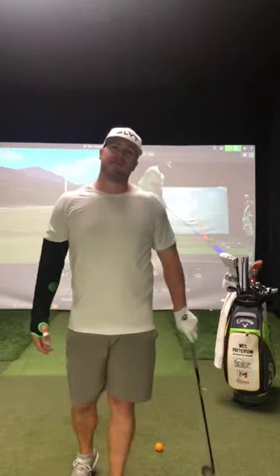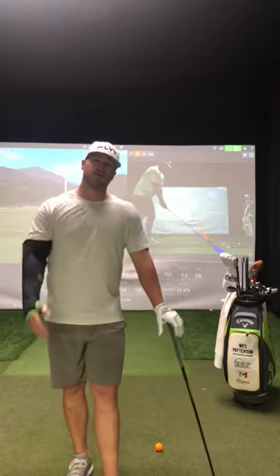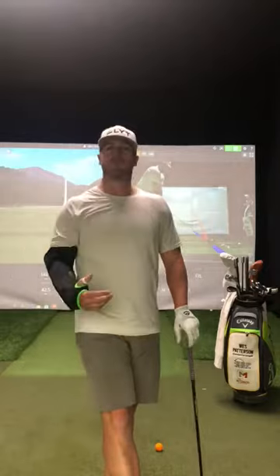What's up guys, this is Wes Patterson down here at Five Star Custom Golf in West Palm Beach, Florida. I'm a 12th world-ranked long driver and also an aspiring playing professional. I'm here today to talk to you a little about Flight, a short game chipping aid.